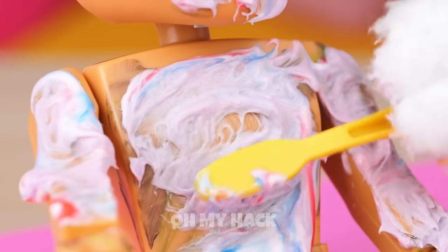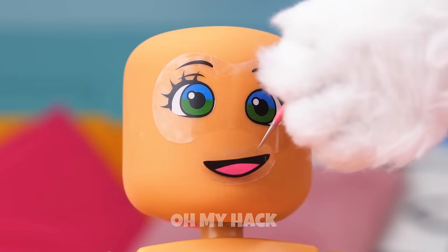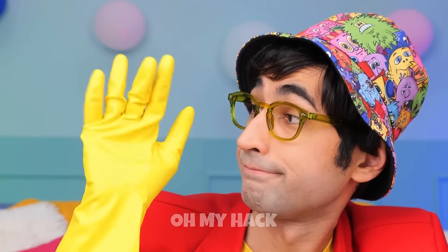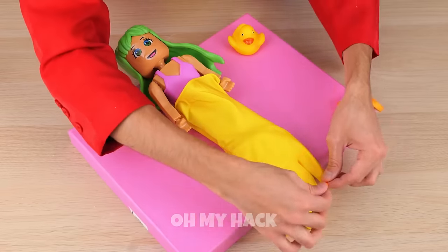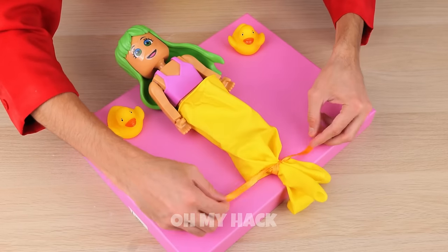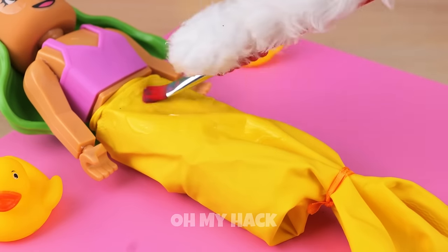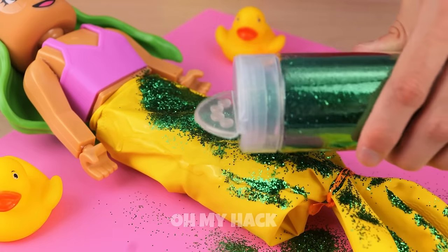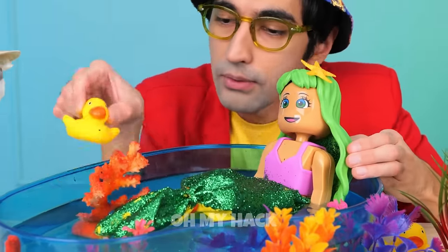We'll say it's that new peppermint perfume. Now let's turn her frown upside down — some clothes and hair should help too. Now cover her legs with a glove and tie up all those loose fingers. Pour on some glue, spread it out, and it's time for glitter — keep it coming! Our little mermaid could use a dip in the pool.